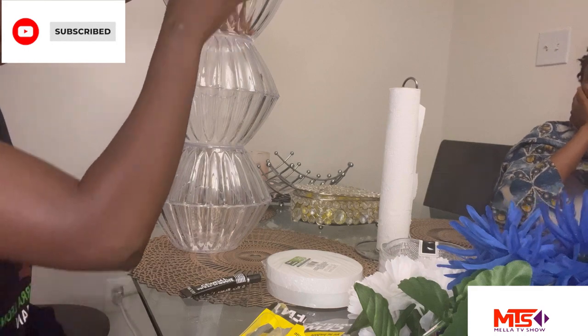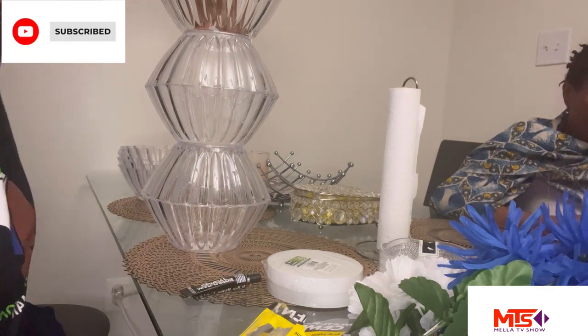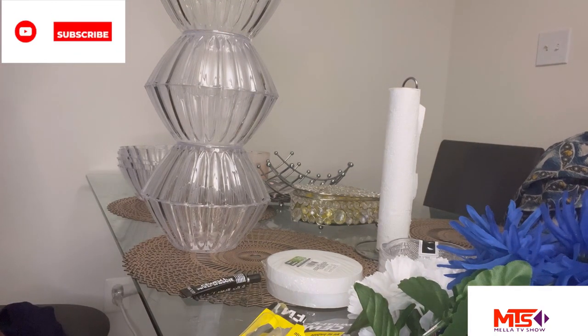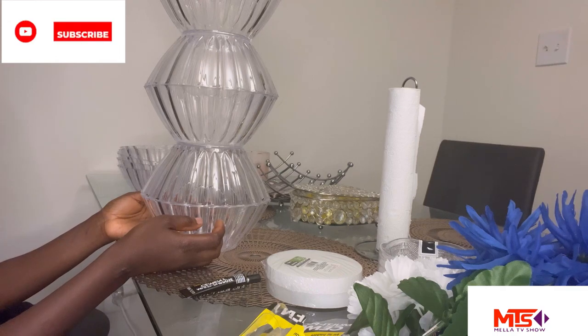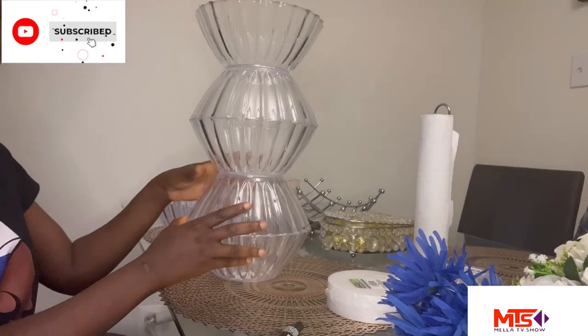That's my mom — she was just there watching me while I was working. We had a conversation too because she knows more about art, so we're sharing ideas. That's the end of the first vase because I only want five bowls — I don't want it too tall.